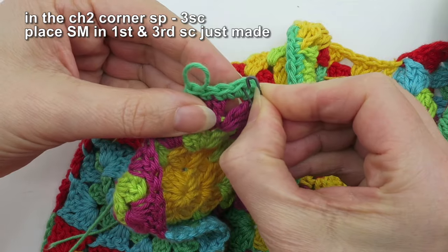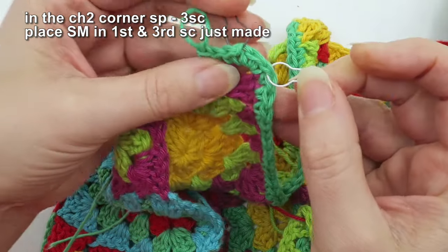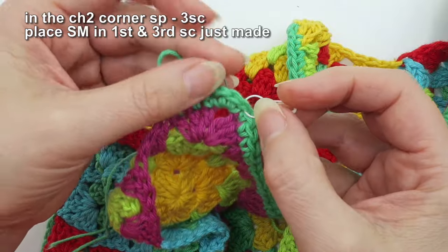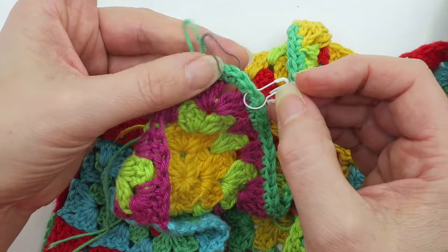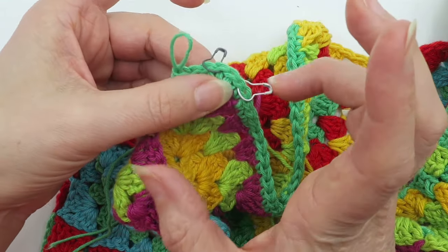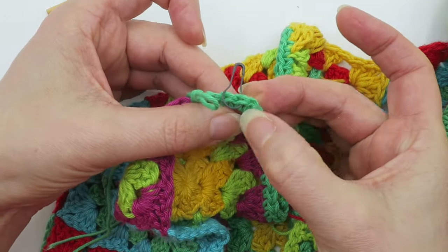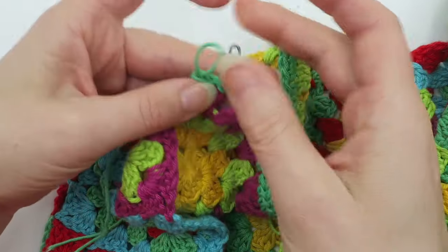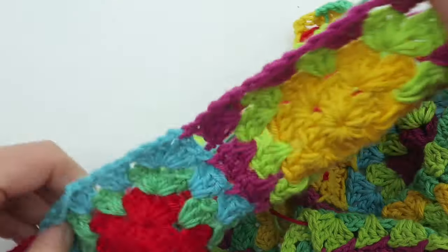My recommendation is to put one locking stitch marker into the first single crochet you put in that corner, and then one single crochet into the top of the last single crochet made in that corner. This helps you make sure you've got the correct stitch count — if you haven't, the shell isn't going to fall right into the middle stitch of the three you made, and the whole thing will look wrong.